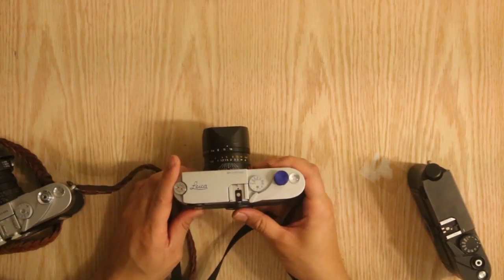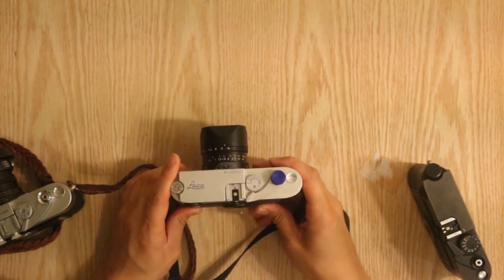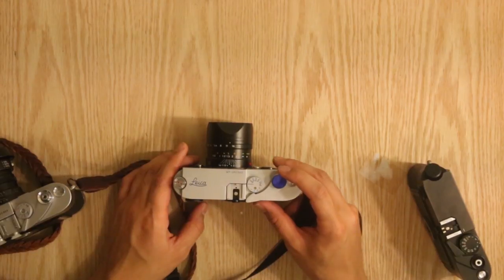It's very well balanced weight-wise and feels good in your hands when operating this camera. The shutter release button right here is something that does not come with the camera — this is something I installed on my own.